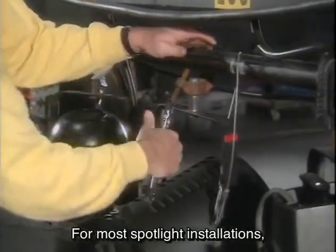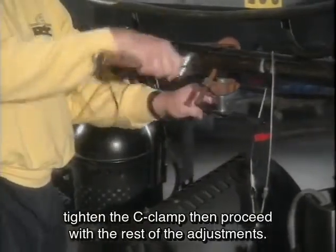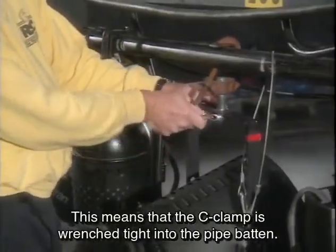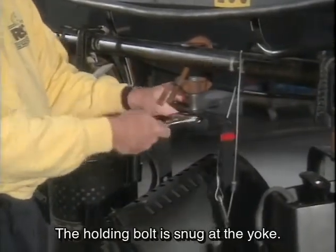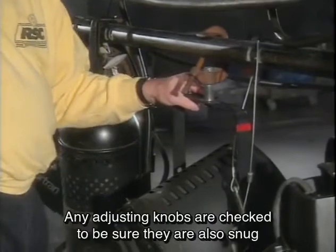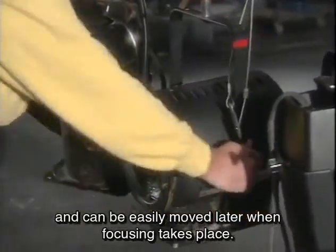For most spotlight installations, finger tighten the C-clamp, then proceed with the rest of the adjustments. This means the C-clamp is wrench tightened to the pipe batten. The holding bolt is snug at the yoke. Any adjusting knobs are checked to be sure they are also snug and can be easily moved later when focusing takes place.